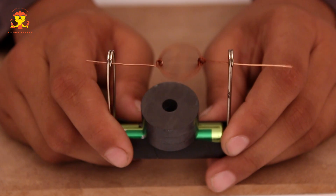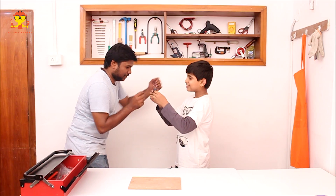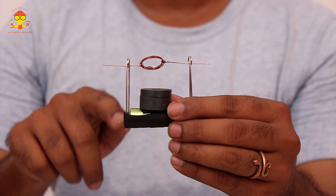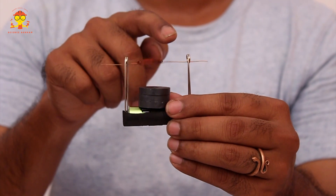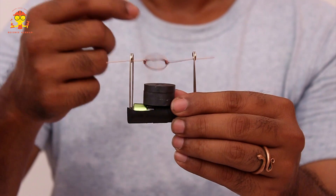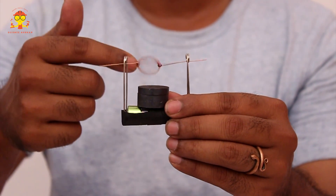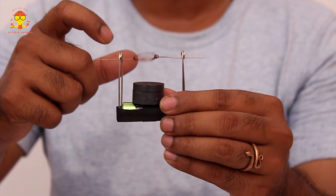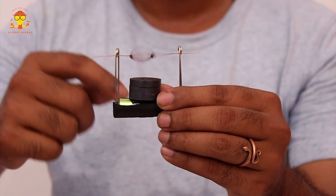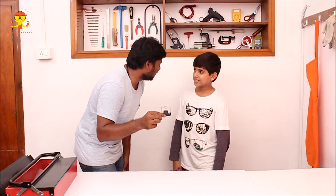Look at that — it starts spinning! How is it spinning? The charges are flowing along the safety pin through the coil to the other side of the terminal. Any current-carrying coil has its own magnetic field. We have stacked up three magnets and that also has a magnetic field. These two magnetic fields interact with each other and the coil starts repelling — that is why it's spinning. Wasn't that cool?